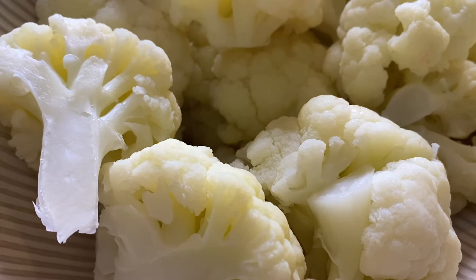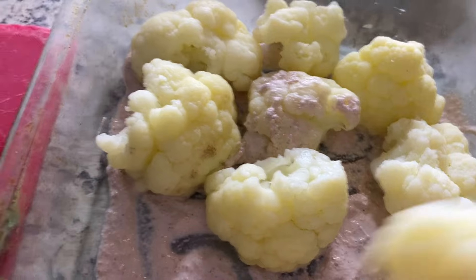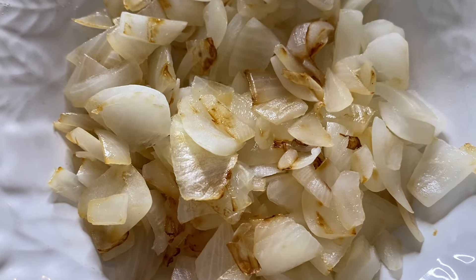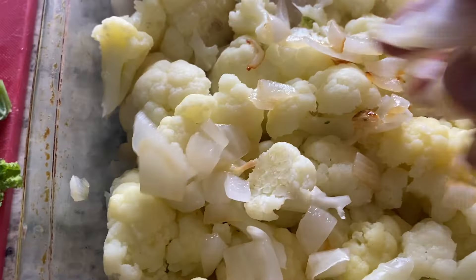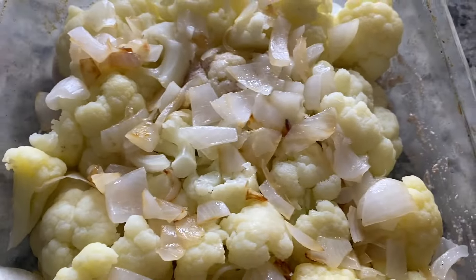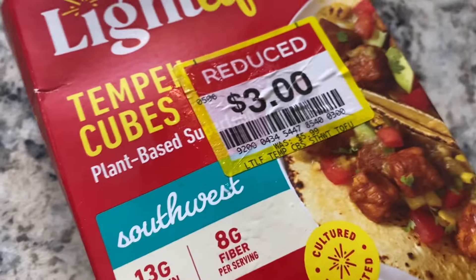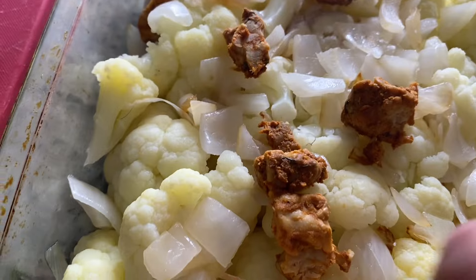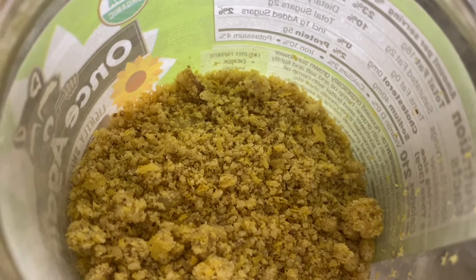Here's my cauliflower. I'm going to go ahead and add it to my baking pan. Now I'm going to add onions with it. This is an oil-free dish — I'm trying not to add a lot of oil in my dishes anymore. I'm still using oil but not as much as I used to. Now I'm going to add tempeh. Now I'm going to add my parmesan and I will add half of it here.